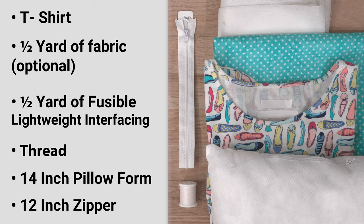To get started, you'll need these supplies: a t-shirt, a half yard of extra fabric if you want a different fabric on the back — or you can use t-shirt material on both sides — a half yard of fusible lightweight interfacing, thread, a 14-inch pillow form, and a 12-inch zipper.